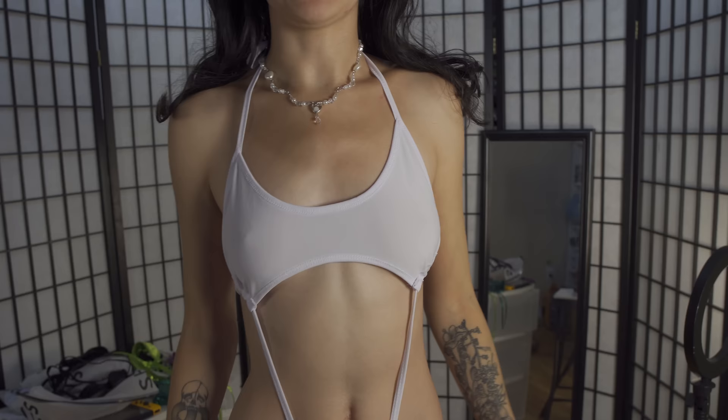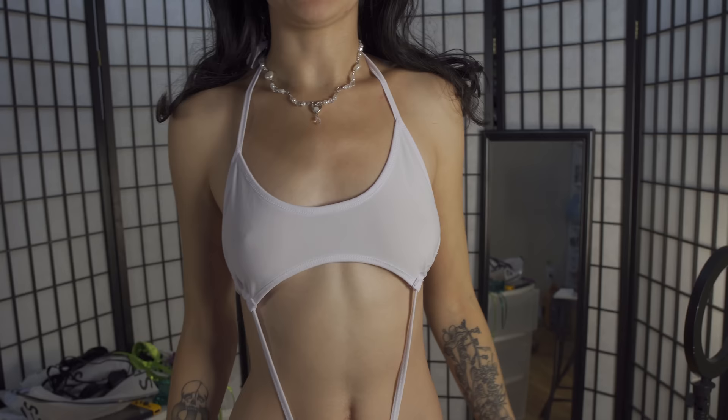Sometimes I don't have help available so that kind of sucks. But up close the top isn't sheer or anything, so you can't see through it. It's still super cute and I think I look really good in it.